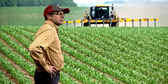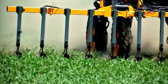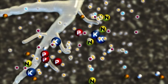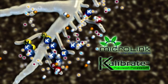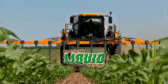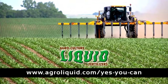While side dressing is efficient for nitrogen applications, you can also use that opportunity to apply PK and the micronutrients your crop needs. AgriLiquid's Calibrate and Microlink products allow you to nutritionally balance your side dress application efficiently and economically. Let AgriLiquid fertilizer help you make your next crop a bumper crop. Visit AgriLiquid.com.